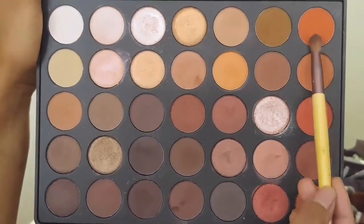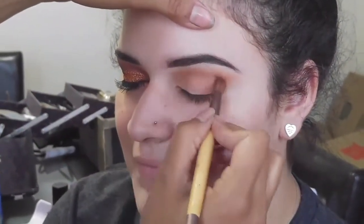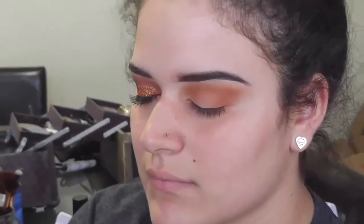Next I'm mixing the light orange and the darker orange in the Morphe 35O palette, creating the same shape again. This is to create contrast in colors and to make the colors look very blended and very diffused.